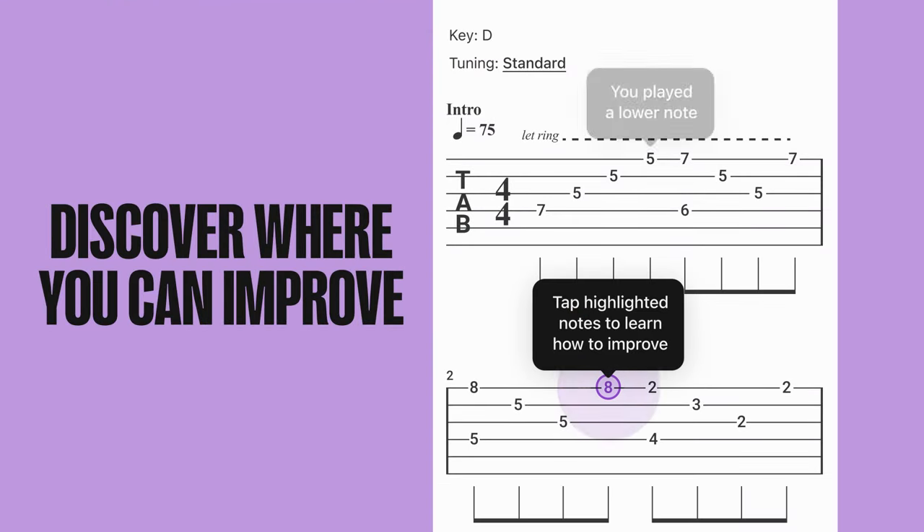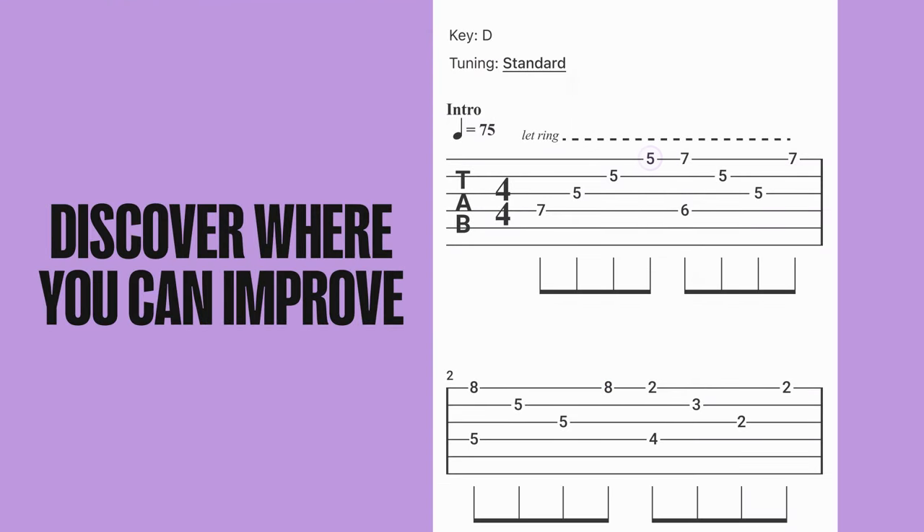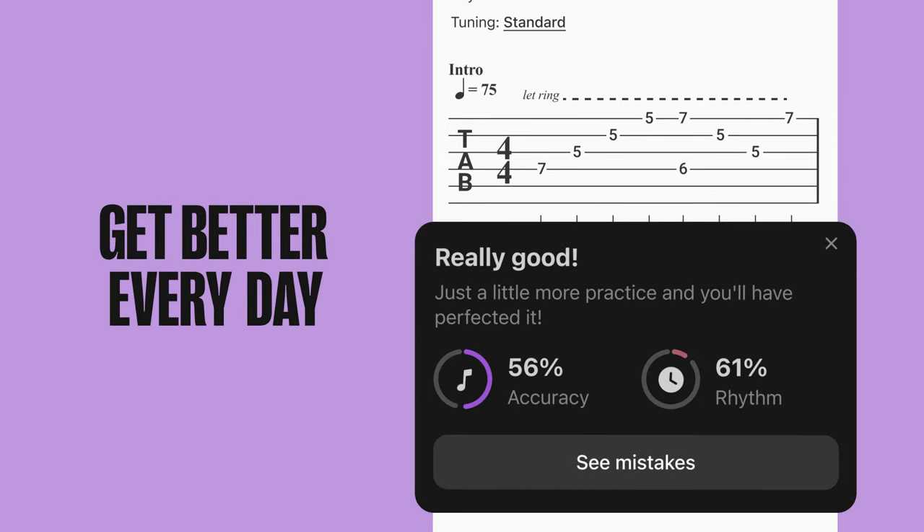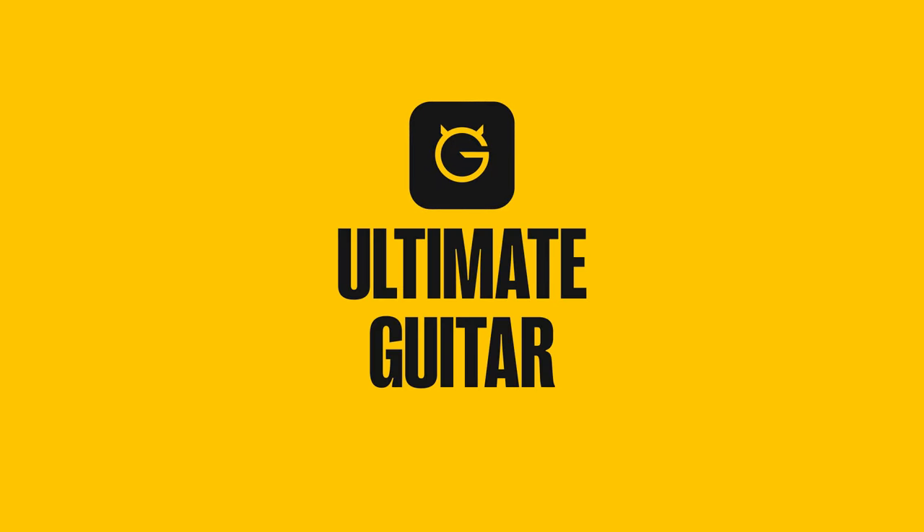Once you're done, you'll see exactly where you can improve — for example, which notes you played early or late, or where you played a different pitch. Over time, you only get better. Try out Practice Mode in the Ultimate Guitar app today.